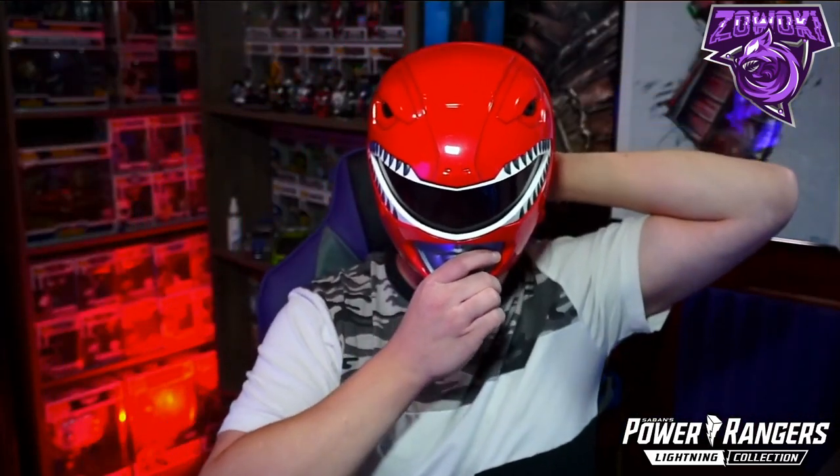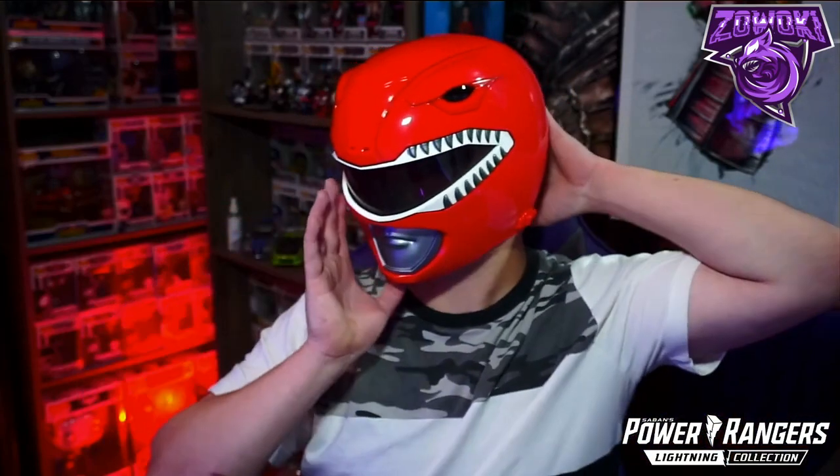Once it's on the base it holds perfectly — look how awesome that is. It does move around a bit, so if you have an unstable shelf take that into consideration. This is going right next to my other helmets. It's visible to see through, so you will be able to see through it. It's a helmet for cosplay or display. It opens up — there's a little hinge on the top — and you can't see the chin as much as you could on the White Ranger helmet.